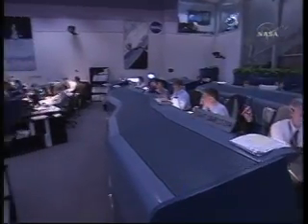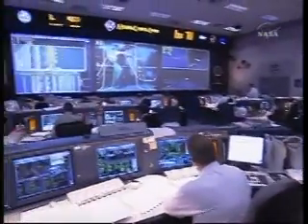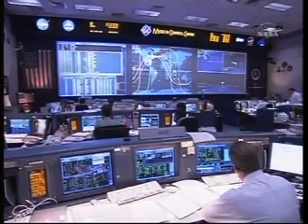We are go for APU high shutdown. Did we get the MPS-TBC ISOs? Yes, they just finished closing in. We've got good cooling on off-3. Alright, we'll let them know they're go for APU high shutdown. And E-Comba-4, we give them a go.